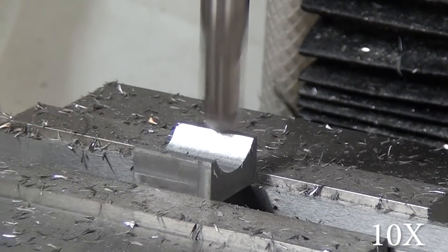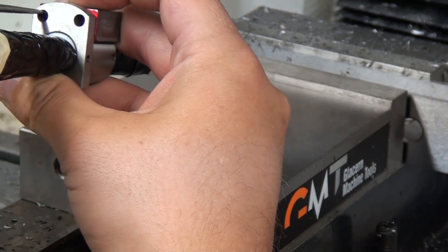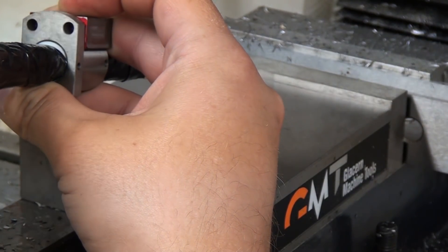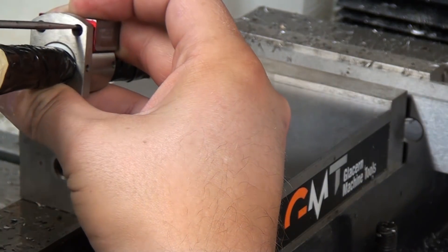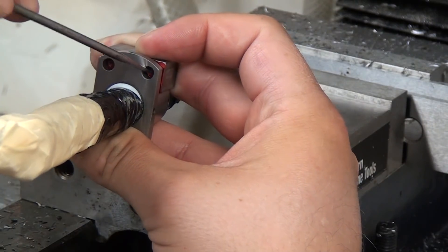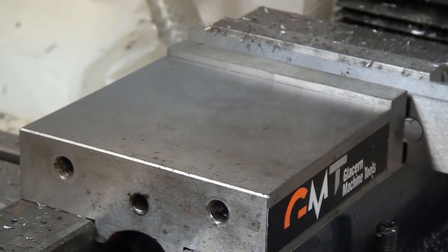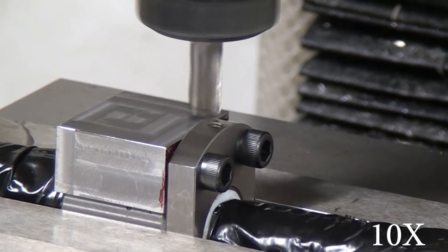Go check out my GrabCAD account — you can get all the dimensions or the 3D model. Here you can see I'm just holding it in place eyeballing it into position, then using an awl I scratched the two circles where I'm going to drill and tap for 10-32. Because I knew the dimensions I could have just laid this out, but I don't know why I did it this way.